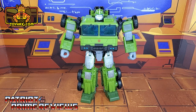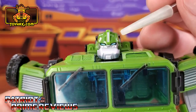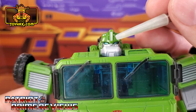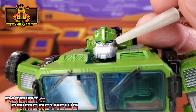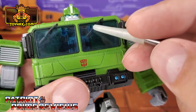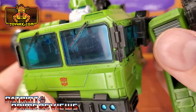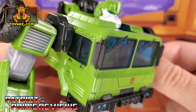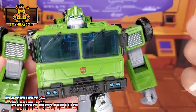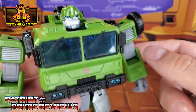In robot mode, straight out of the packaging, Bulkhead is a big green fighting machine. Taking a closer look at the figure, there are really nice paint applications on the face. He's got a little silver in the crest, blue eyes, and a silver face. Moving on down to the chest, we've got black windshield wipers and translucent windows that almost don't look too bad, except you can look straight through the chest, which of course is very hollow.